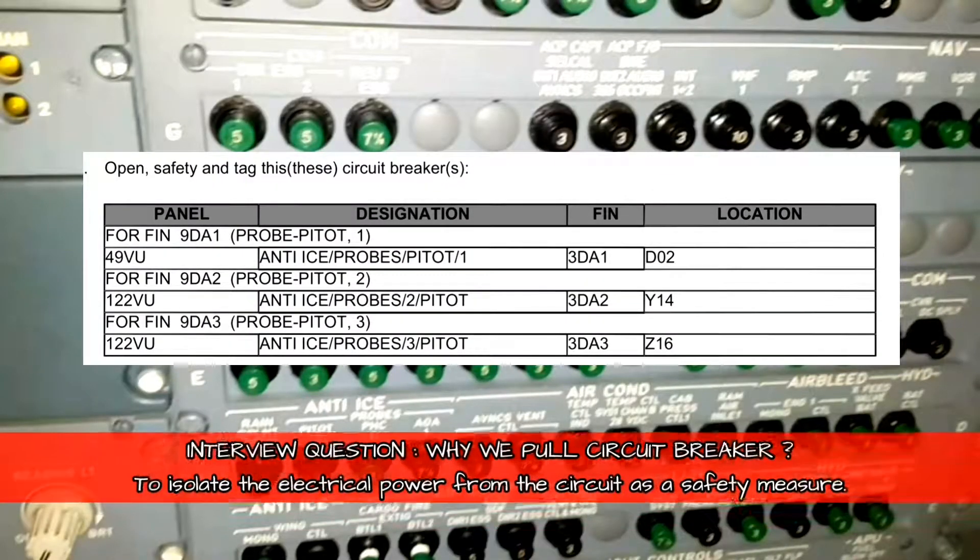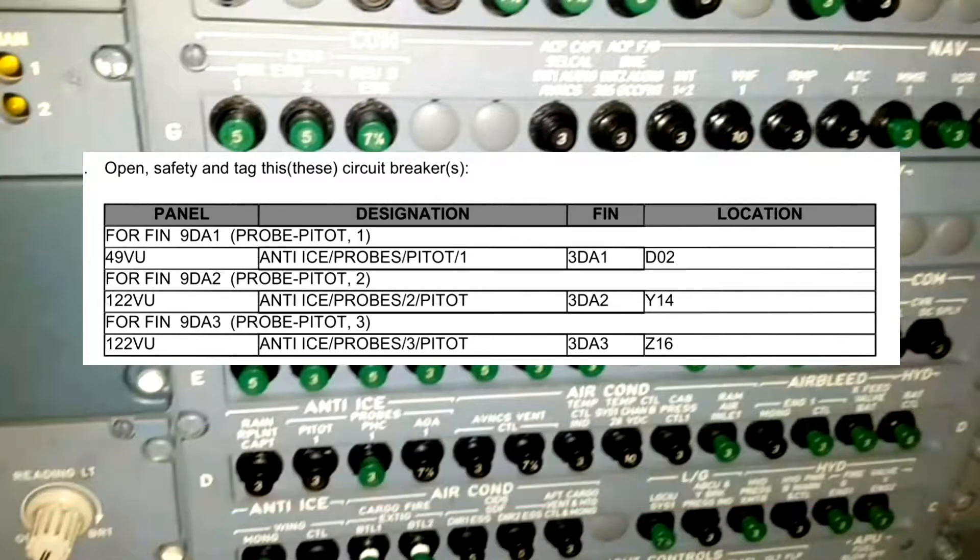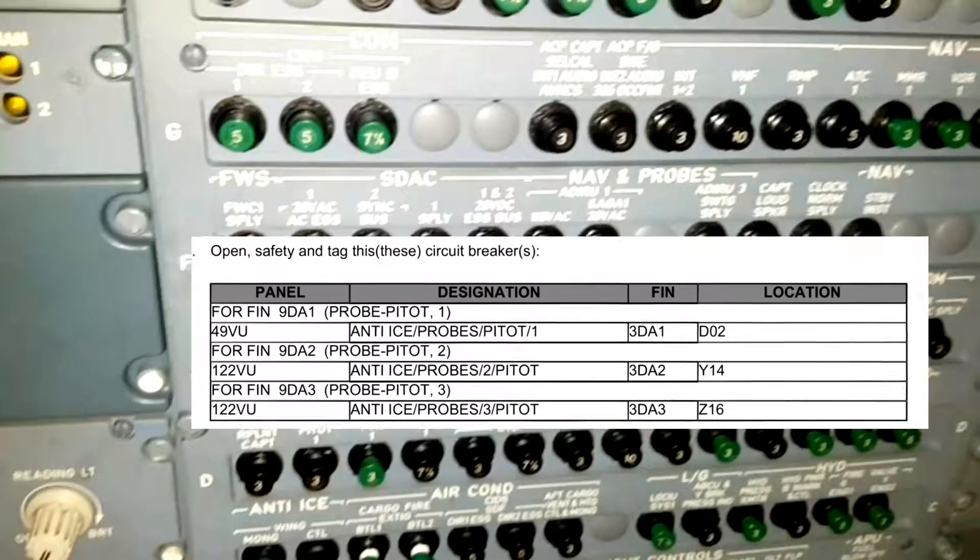Next we will be pulling out the circuit breaker. The reason is for isolating the electrical power from the electrical circuit — this is a safety measure. The AMM has given us the panel designation, fin number, and location.